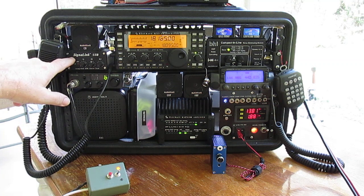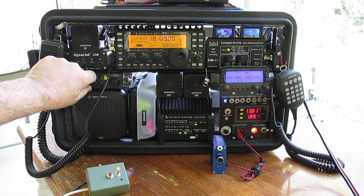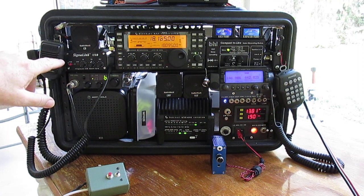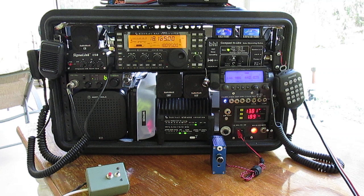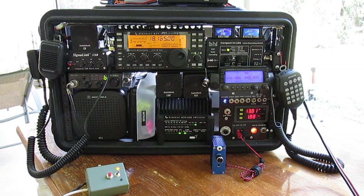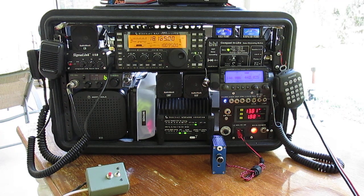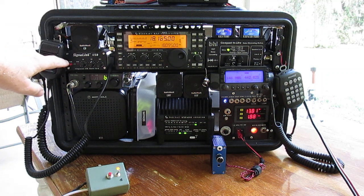We have a Signal Link USB. We have a Citizen Band CB radio — that's for listening to truckers and stuff like that. So if you need to know traffic conditions, it's definitely going to help you in any type of emergency. We do get tornadoes here in Florida, not often, but we do get hurricanes. You want communications, you want to cover all your options. So we have a Signal Link USB.